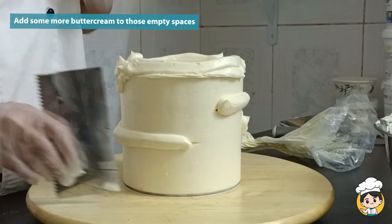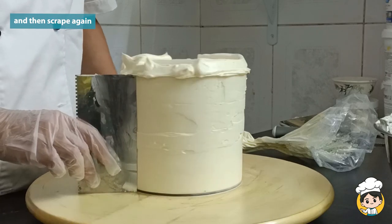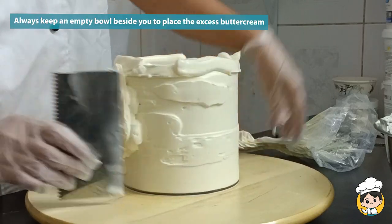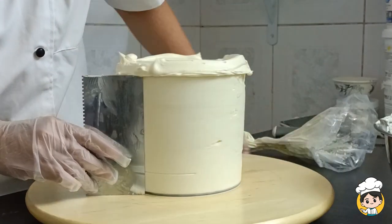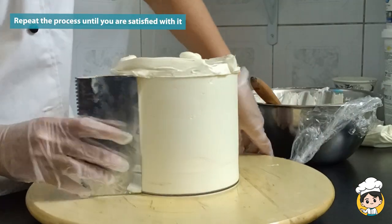If you see that there are parts with some holes, just refill it with buttercream again and then scrape it to remove the excess. Always keep the buttercream bowl beside you because you will put the excess buttercream there when you scrape the cake. Keep on scraping your cake until you are satisfied with it.